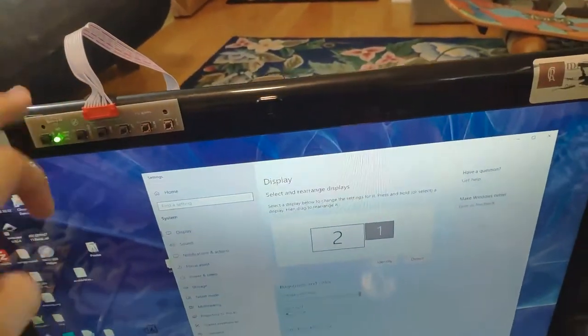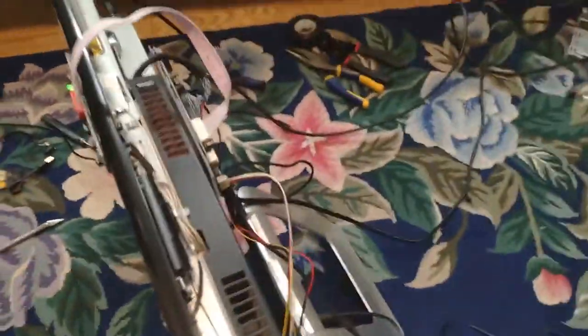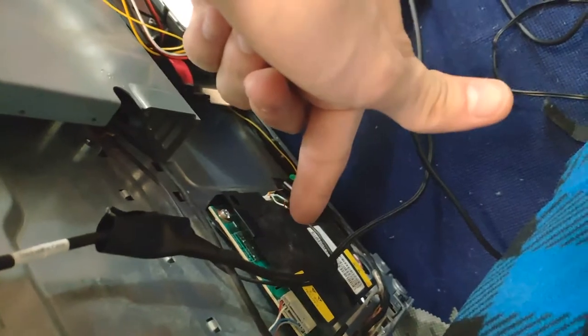I've mounted the controls up here with some 3M double-sided adhesive — because where else am I going to put them? The driver board is mounted there, mounted to a sheet of acrylic I think — basically just scrap material, some sort of clear plastic, mounted with 3M double-sided tape. I love 3M double-sided tape. We've got the enable wire going all the way around to the inverter. There's also the USB thing from the touchscreen going to a USB port on the computer. Everything works, and I tested it with this laptop as well, going to the HDMI end.